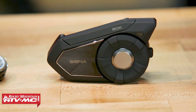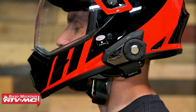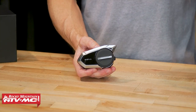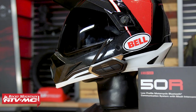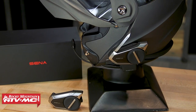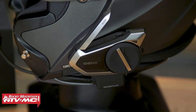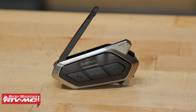This is the latest edition in the SENA lineup. You have the 30K which came out a while ago and introduced their new mesh technology, which is pretty cool. If you haven't yet, you can watch that product spotlight. The 30K is not going anywhere, but now with the 50S — and there's a 50R model which I'll talk about — which is going to be the exact same price. There are very subtle differences between the two, which I will talk about. There's about a $40 price jump going from the 30K up to the 50S or the 50R.